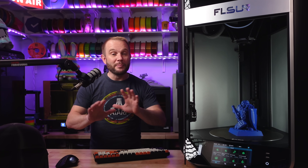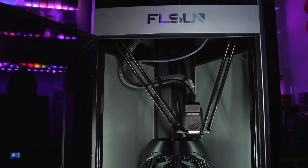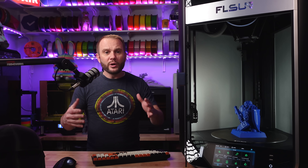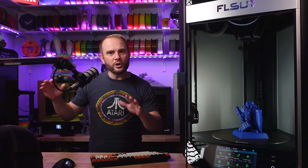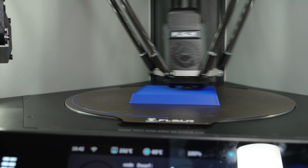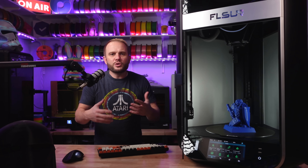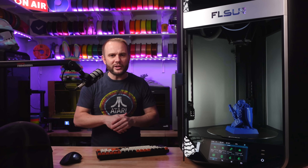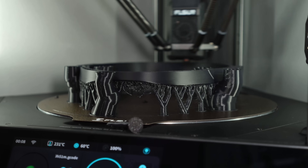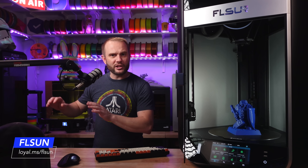Before we get into this, make no mistake about it — this Delta is incredible. I really think 2024 is the year Deltas came into their own, and even in 2025, Deltas are a serious contender for top of the line machines. Before, the software wasn't there, the user experience wasn't there, and the hardware just wasn't quite with it. But now I think Deltas are a serious contender right next to CoreXYs.